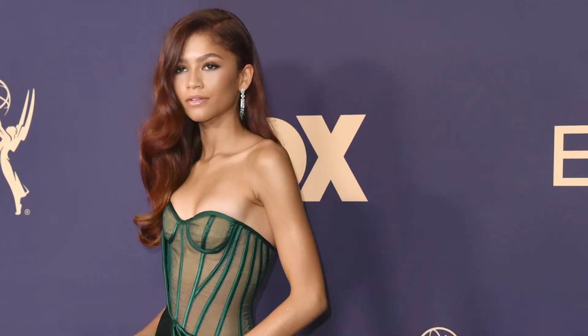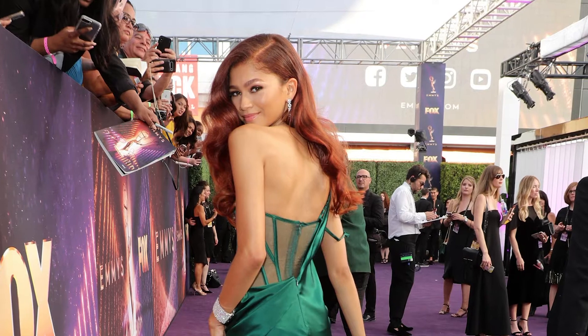Although I love recreating looks from the runway, sometimes I think it's fun to get ideas from awards shows. And since the Emmys just happened, I'm going to show you Zendaya's look on my friend Brie.